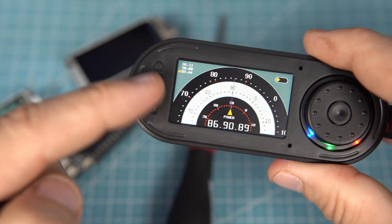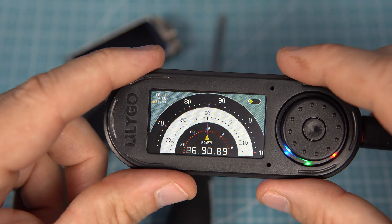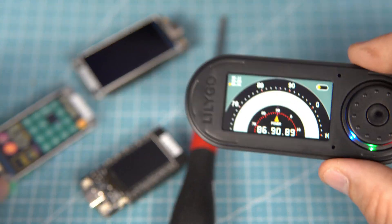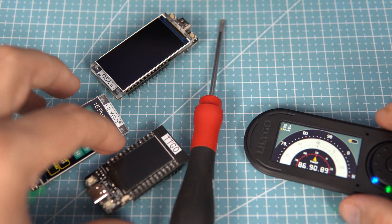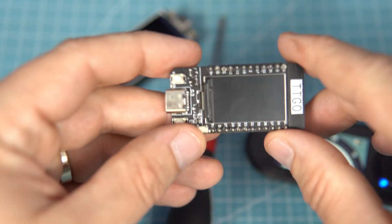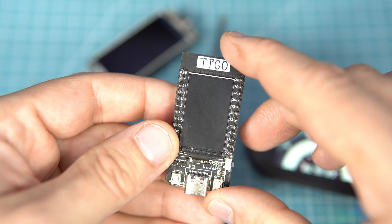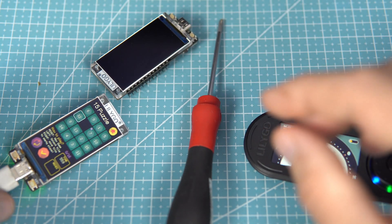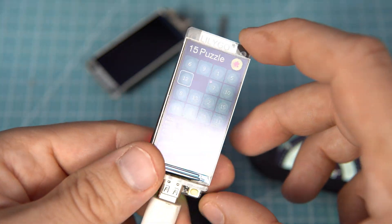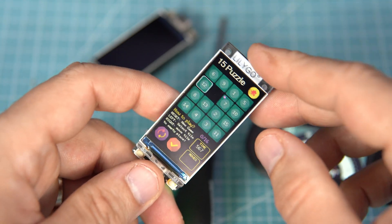LILIGO is a well known company. Their products are based on ESP32 chip, and most of my videos are related to their boards. In many projects I use this T-Display board, and in the last two months I am using this new T-Display S3 board, which I love.